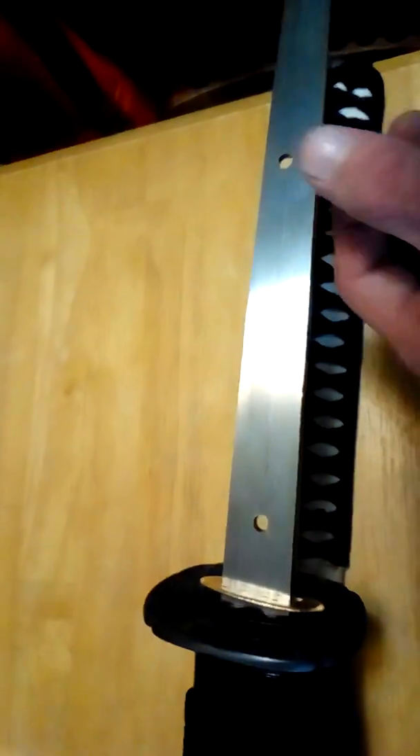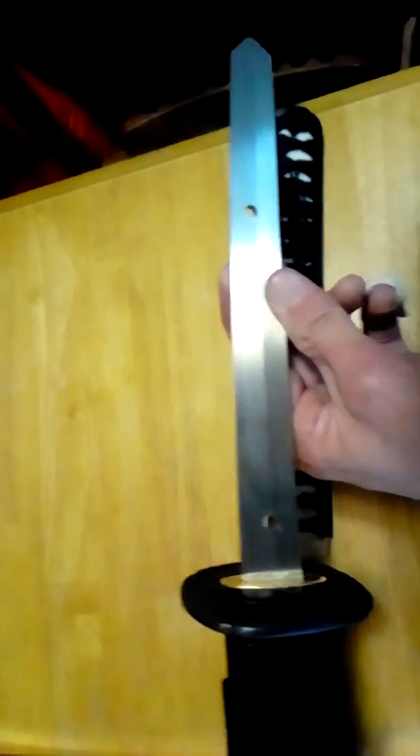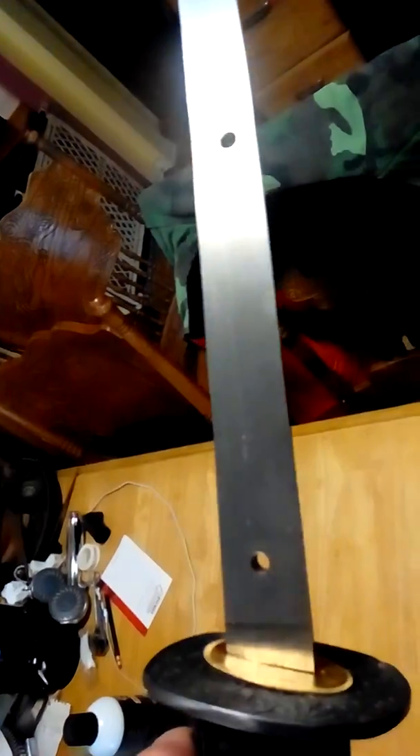The holes are fairly clean. There's a little bit of roughness, but you also have to remember that this is a $227 sword. I don't know — you always get what you pay for, but it's pretty well done for such a cheap sword.